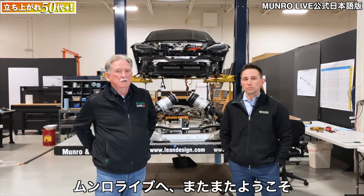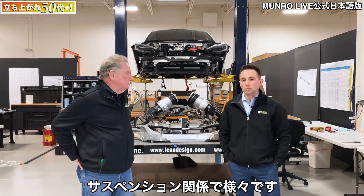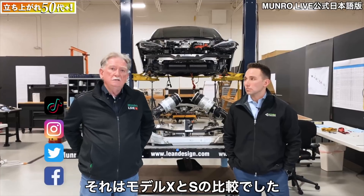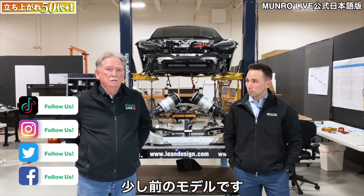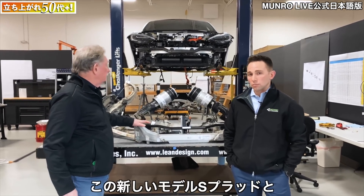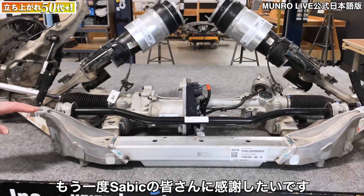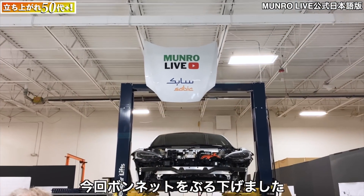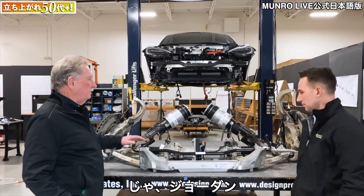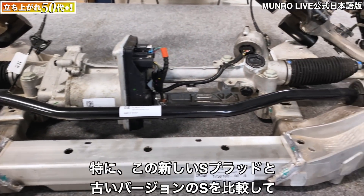Hey boys and girls, welcome back to Monroe Live. I'm here with Jordan Arrocha — he's our guy in charge of a lot of stuff that has to do with suspension. He's done a study in the past for another customer that compared the X and the S, so he's got a deep knowledge of what's the difference between what we see here in the new Plaid and what was done in the past with the older product. Jordan, why don't you walk us through what you found here on the new Plaid versus the older version of the S?